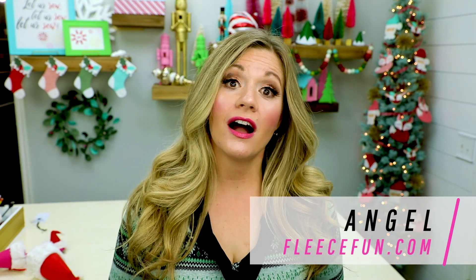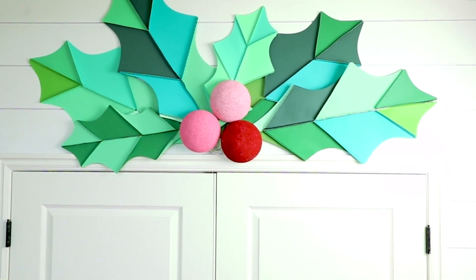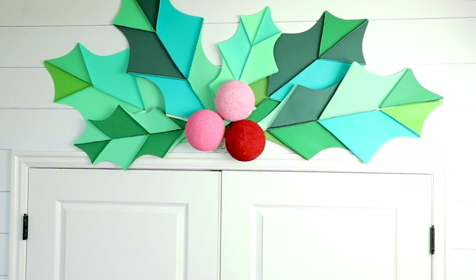Hi maker, I'm Angel with fleecefun.com and today I'm going to show you how to make this giant holly leaf. It has a bunch of different applications for decorating — it's fun, it is huge, it's great for filling up a big space. I have some over my doorway here and it looks really cute.